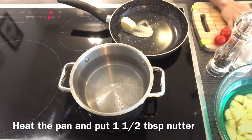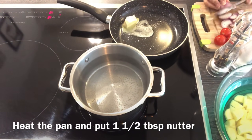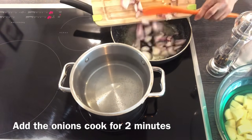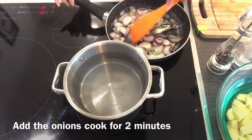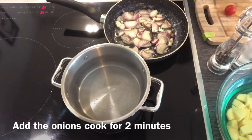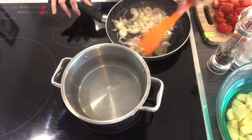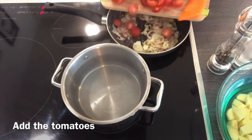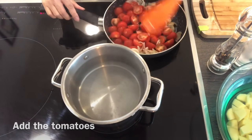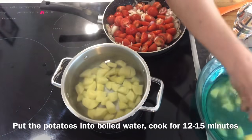Now heat the pan, put the butter, and in the meantime cut the onions and cook for two minutes. Now cut the cherry tomatoes into halves and add the cut tomatoes into our onions. For the meantime, add the potatoes into the boiled water and cook for 12 to 15 minutes.